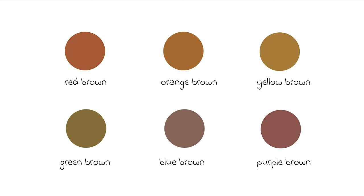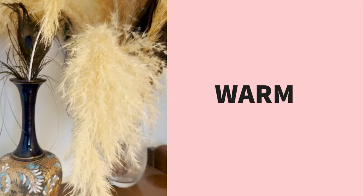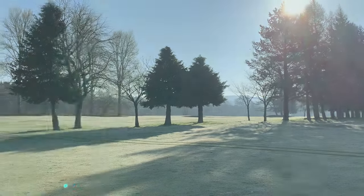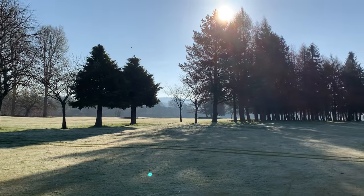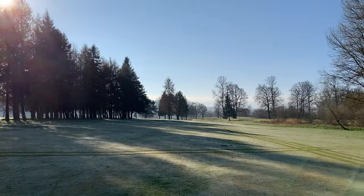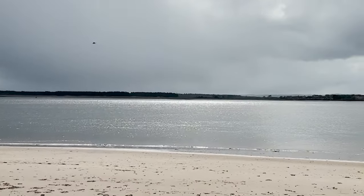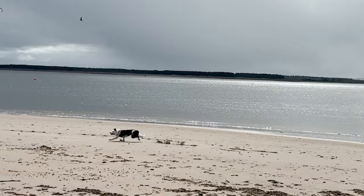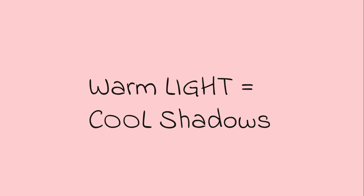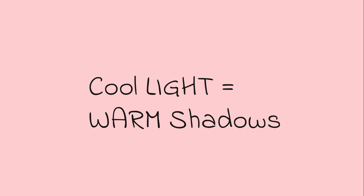We now have our warm cool palette. When you view an object there will always be warm or cool colours in it depending upon what the light is doing. Generally speaking, if it is a really sunny day the areas in the light will be warm and the shadows will be cool. On an overcast day the shadows will be warm but the areas in the light will be cool.